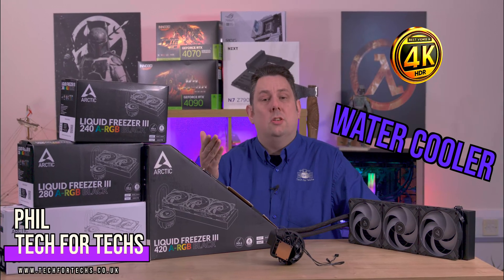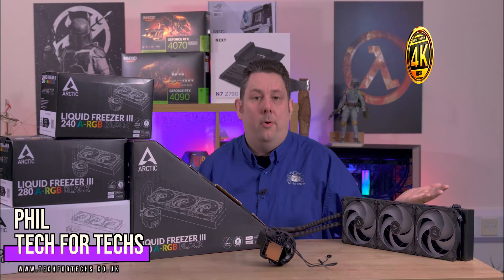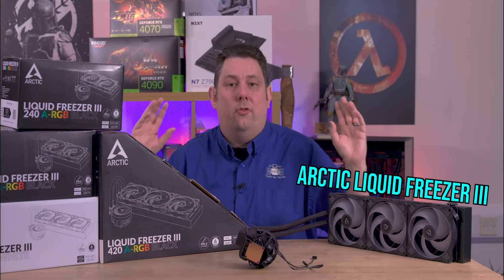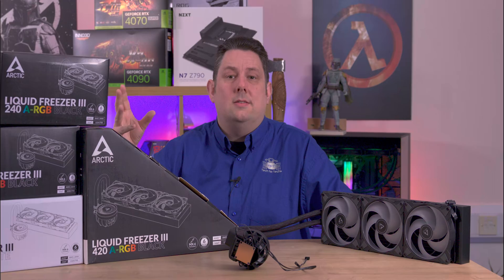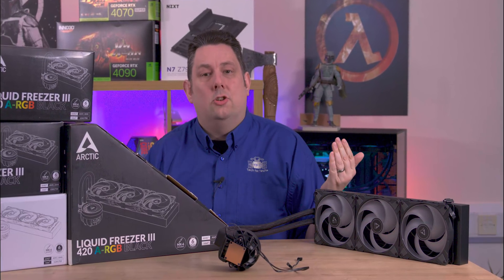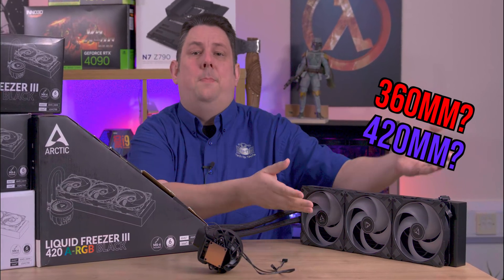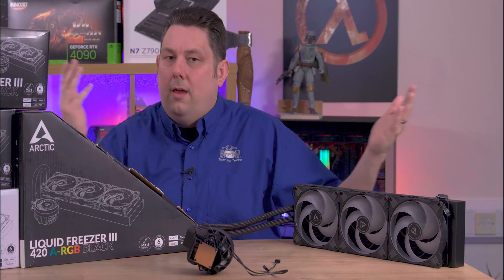What size water cooler do you actually need to cool down your top-end processor? In this video we're going to test all the Arctic Liquid Freezers from Arctic to see which one you actually need. So will a 240mm be able to do it, or will this big 420mm be the only option?